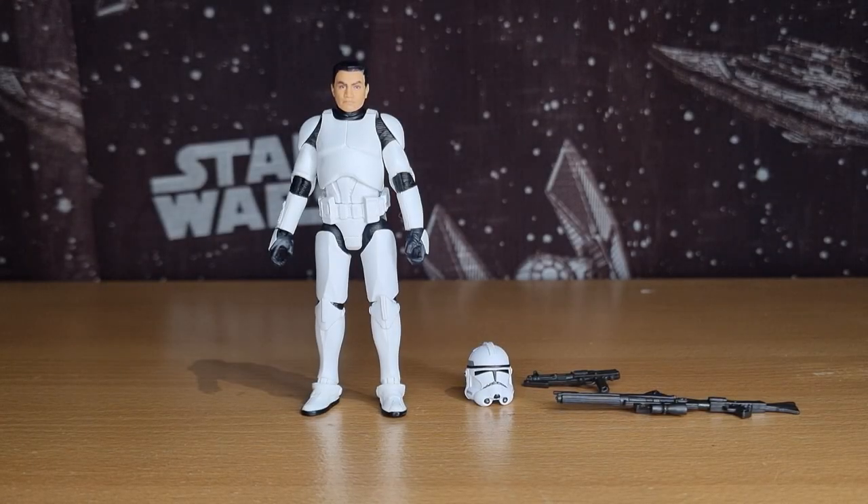I'm excited to add this one — it's going to go on the Revenge of the Sith shelf with some of the other plain clones from different figure lines over the years. But we're going to bust this one open and take a look and see how it compares.